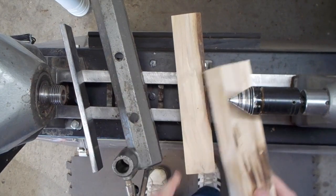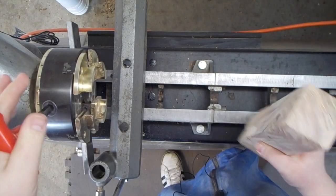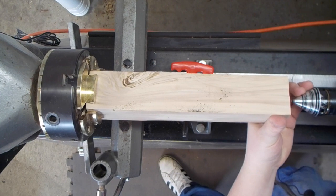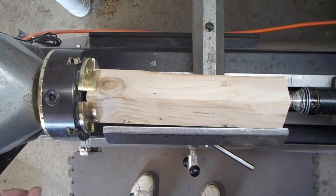I went ahead and cut up these two pieces of American Elm. To hold one end in the lathe, I've decided to use my woodturning chuck, and I'll bring up my revolving center to support the other end. I'm going to turn my speed up to about 1,000 RPMs and true it up.